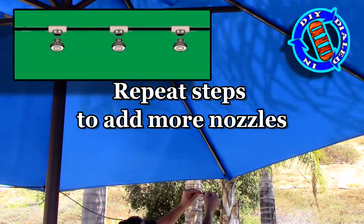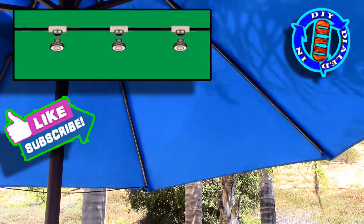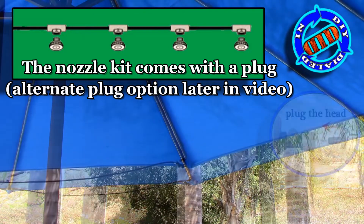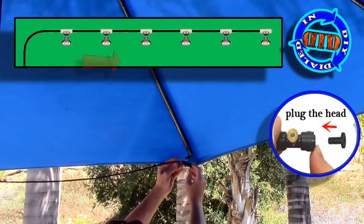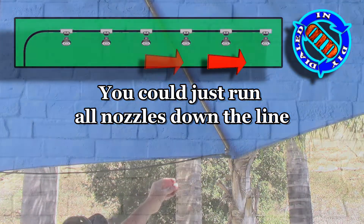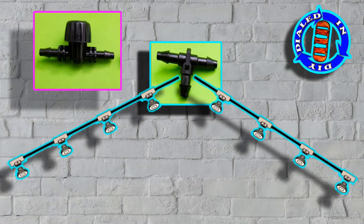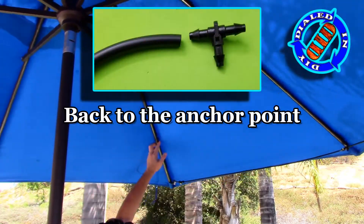The reason I used the T connector will become very apparent soon. As I'm getting to this first line at the end where I've connected these first four nozzles, I'm going to have an open end. Fortunately this particular kit comes with a plug that goes right in the end of the fitting. Later in the video I'll show you what you can do if you don't have one of those plugs. The plan is basically just to split the line in the middle with this T so that I can add a valve — that way I don't have to run all the nozzles all the time; I can just turn on half of them if I want to.